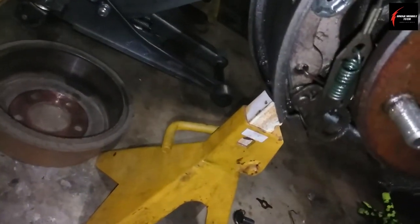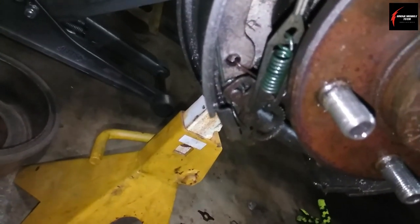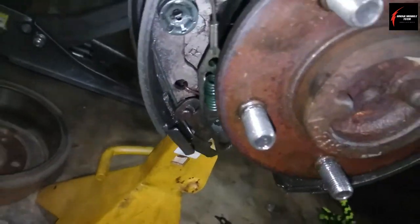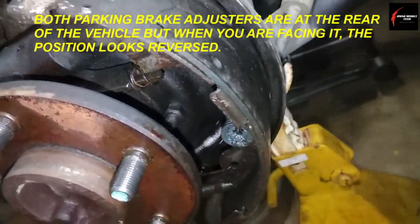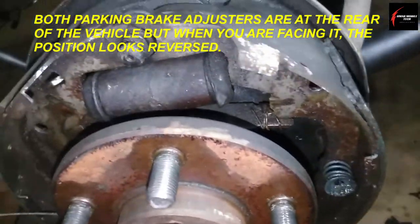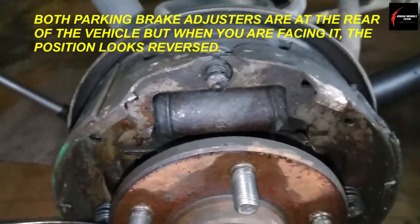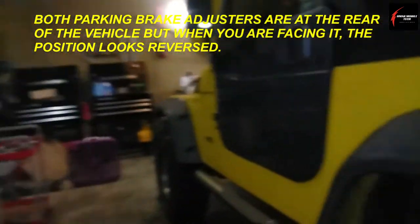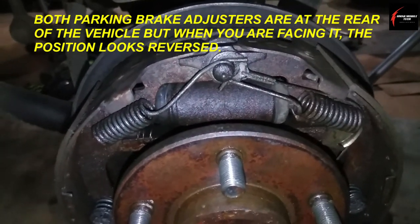Down here there's another spring that connects into that little star wheel down there. It's a good idea to take pictures. I'm really sorry, this is really hard to film — I've actually got to do the work. I'll show you on video what it's all looking like, then go to the other side and show you. Here's how it all looked before I took anything off.